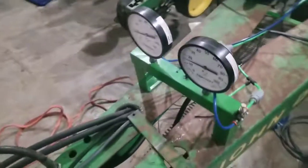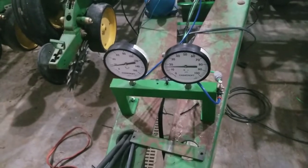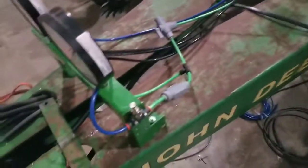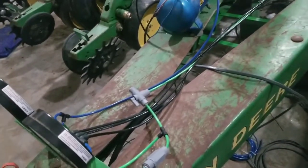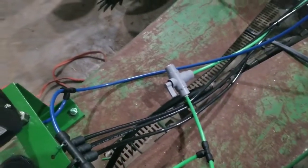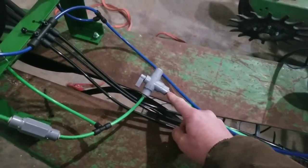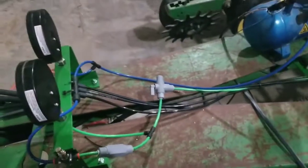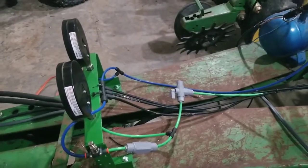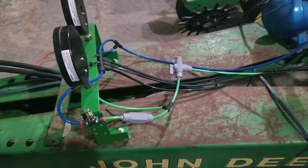Just in case you're wondering — the angle iron I had laying around, the gauges, all of the tubing, the regulator, the dump valve, the check, all these little fittings plus a handful of spares — I think I've got $250 in total. If you go buy this dump valve from John Deere, you'll have like $125 in that alone, to say nothing of gauges. So you're definitely better off going to McMaster-Carr, going through the catalog, taking the time to find the pieces you need to build what you want to build. It's time and money well spent.